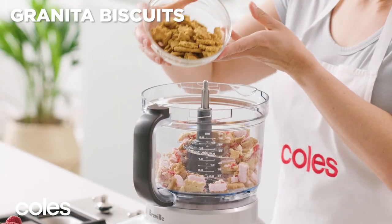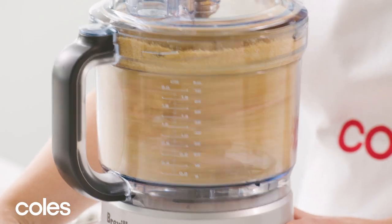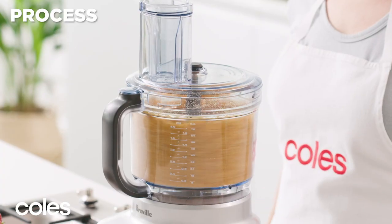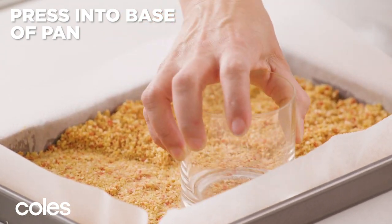Place Iced Vovo and granita biscuits in a food processor and process until finely crushed. Add melted butter and process until well combined. Press the Iced Vovo mixture evenly over the base of the pan.